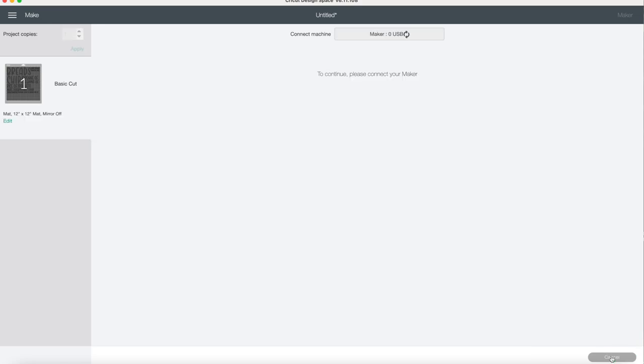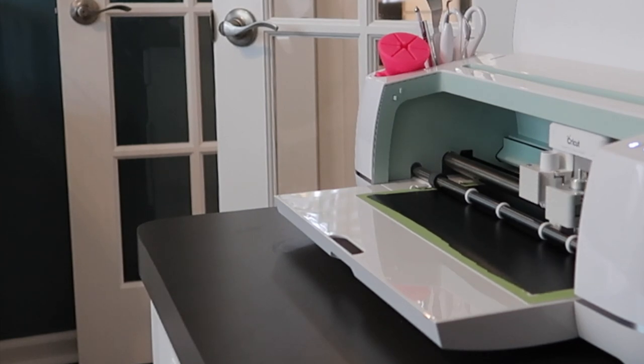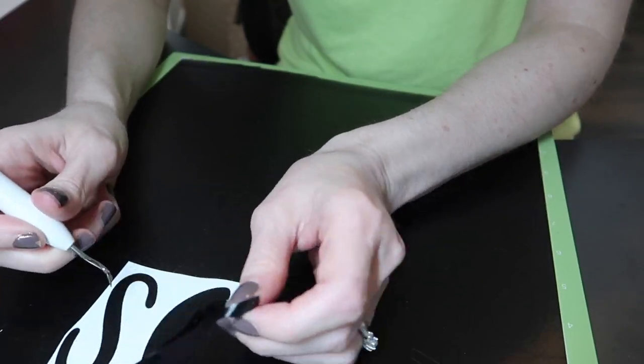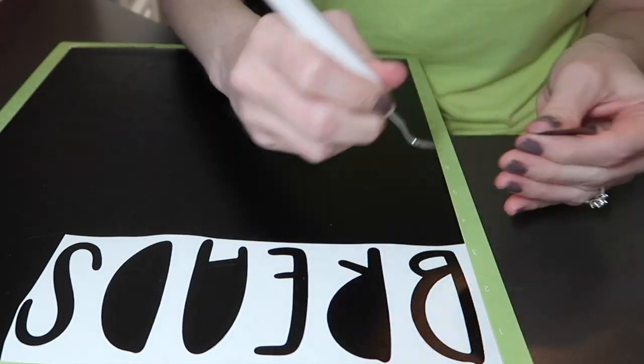Once I had all the labels I wanted, I just went ahead and sent it to the machine to cut in vinyl. It just takes a few minutes to cut and then it's time to weed off all the excess vinyl that I don't need — it's my favorite part of the process, other than the after.